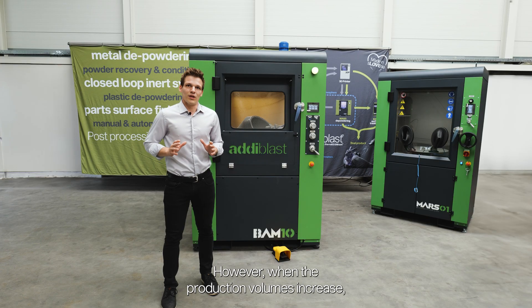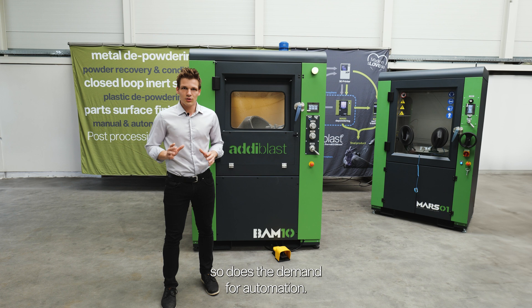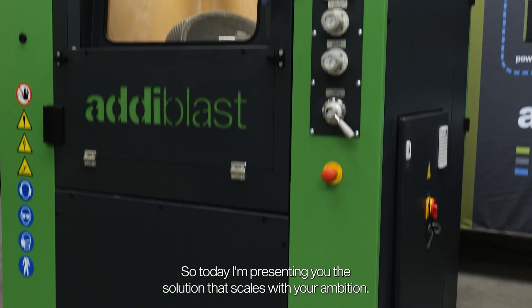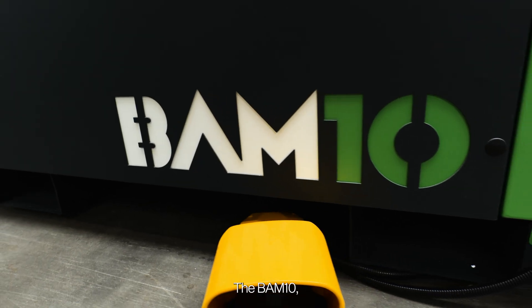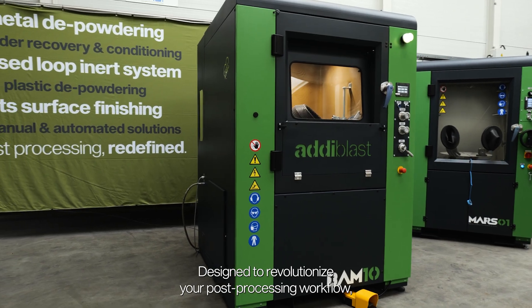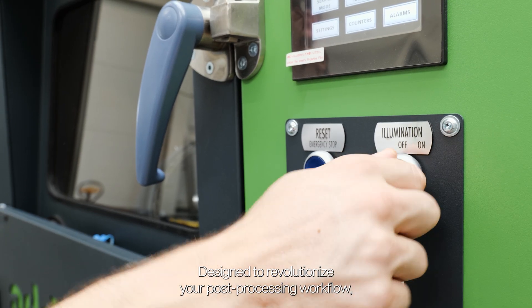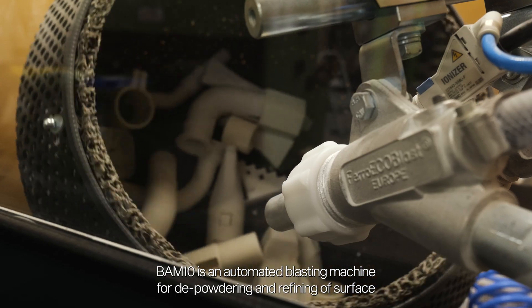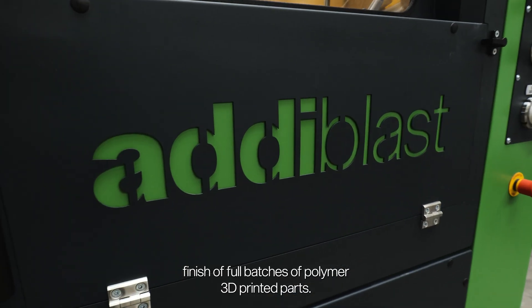However, when the production volumes increase, so does the demand for automation. So today I'm presenting you the solution that scales with your ambition, the BAM10, our latest addition to the Adiblast family. Designed to revolutionize your post-processing workflow, BAM10 is an automated blasting machine for depowdering and refining of surface finish of full batches of polymer 3D printed parts.